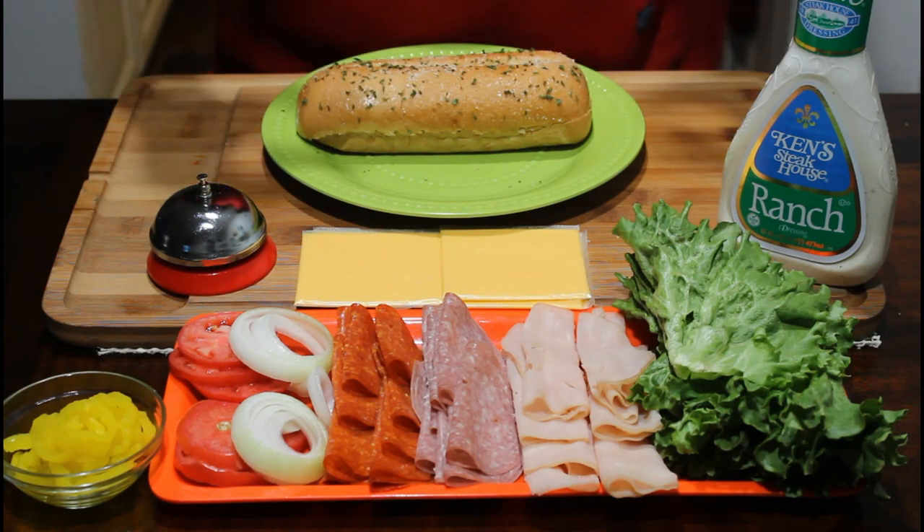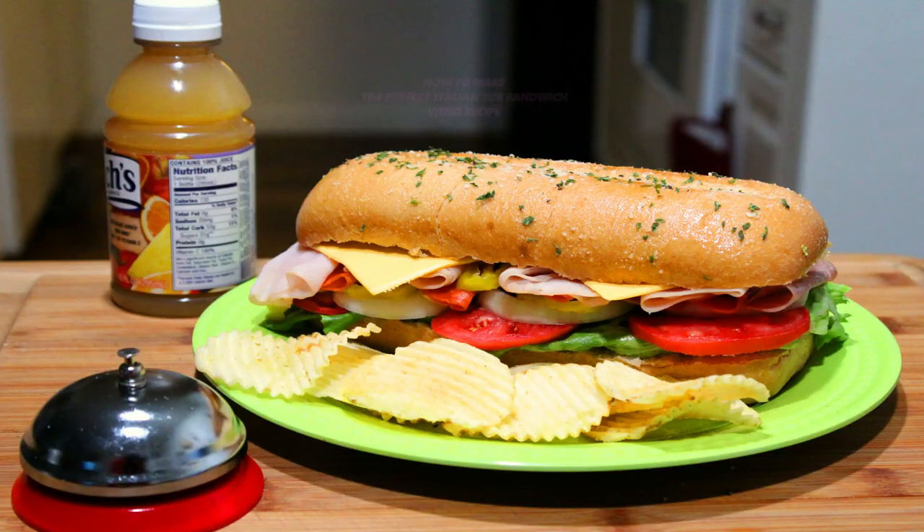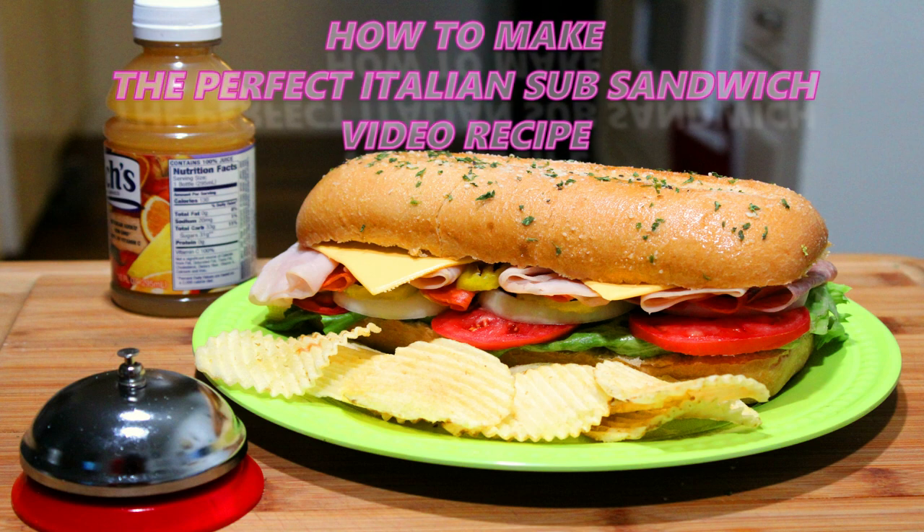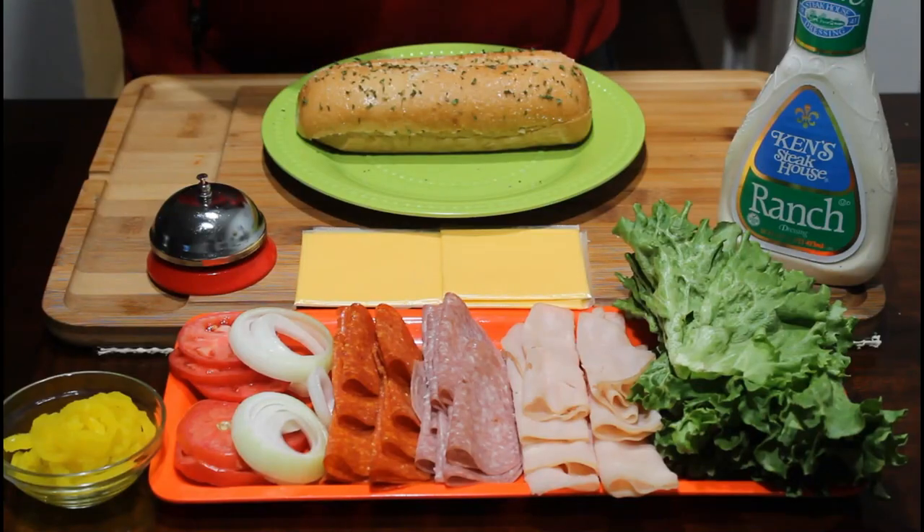I'm back. What we're going to be making today is a perfect Italian sub for you, from my home to yours. So let's get cracking.